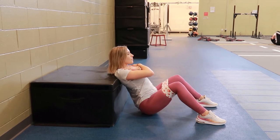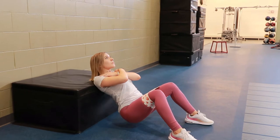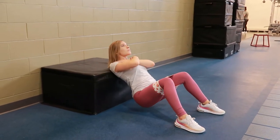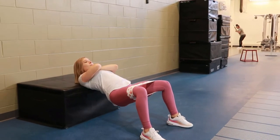Take a breath in, tightening that core, and then raise the hips up to the ceiling by pushing through the heels of your feet, tightening your glutes at the top, and pressing out with your legs on that glute band.